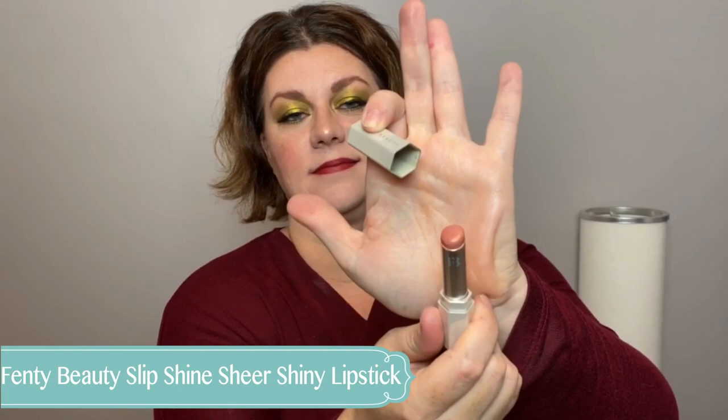I have two lip products to share. The first is from Folly Fire — look at these colors, I got them in my BoxyCharm and I'm wearing one today. It's so creamy, it feels light and velvety on the lips. The second is Fenty Beauty Slip Shine — the color I have is Glazed. The formula is so good, it's just wet and glossy, it adds gorgeous moisture to the lips. I'm obsessed with most everything Fenty Beauty makes.